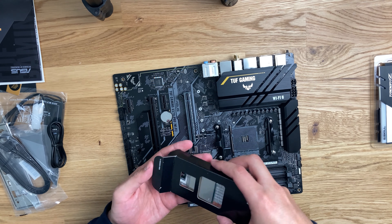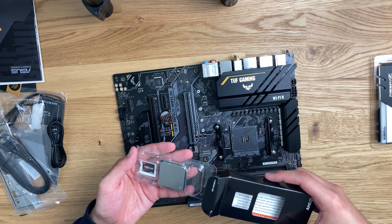I'm going to go ahead and unbox the CPU and throw that in there. For those that know me, I've been waiting to build a PC for the longest time. I'm going to lift up this tab right here and match up the arrow with the corner. Now that we have that in there, I'm going to close this up. We have our RAM right here — we're just going to go ahead and throw that into the second and the fourth slot.